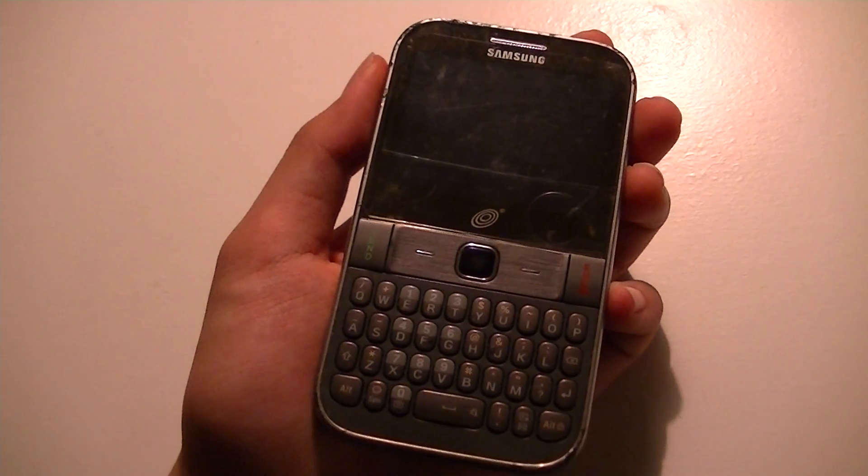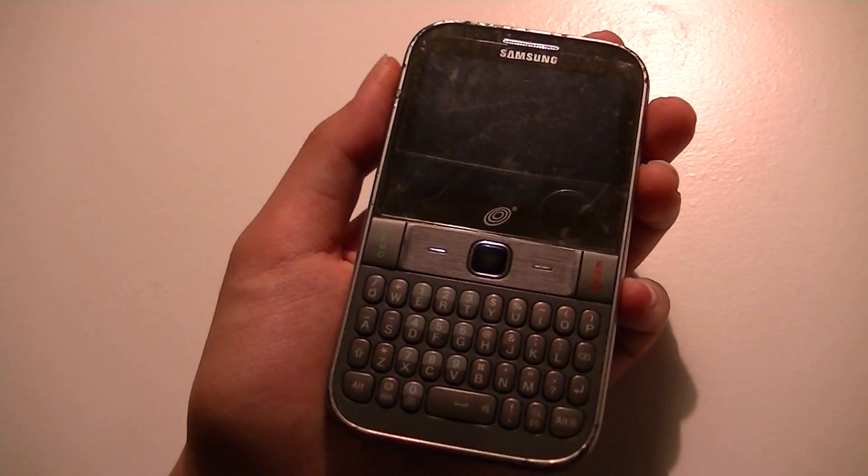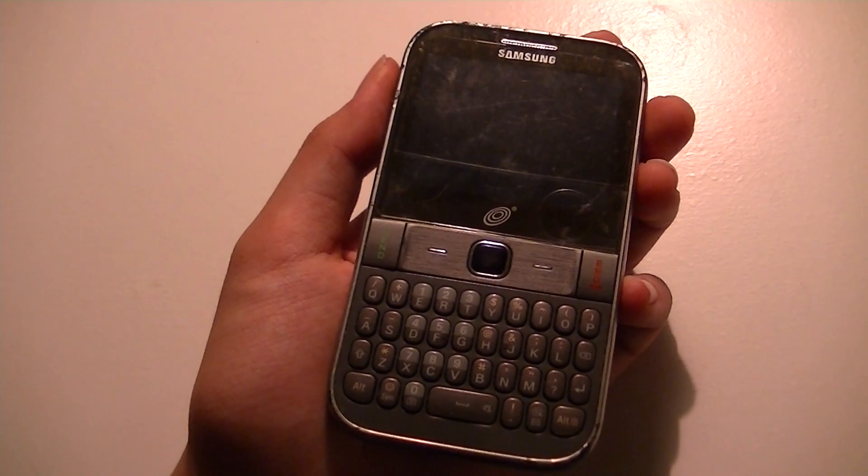Hey guys, here at OSMPT Experts.com, this is just a first preview look — I'm going to come up with a full review later — of the Samsung S390.